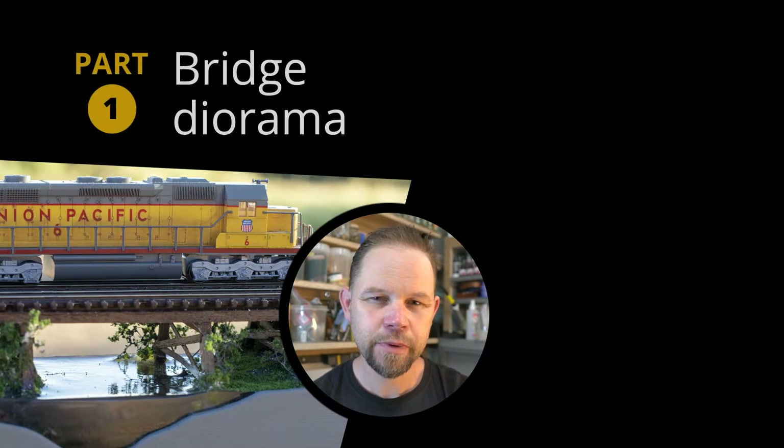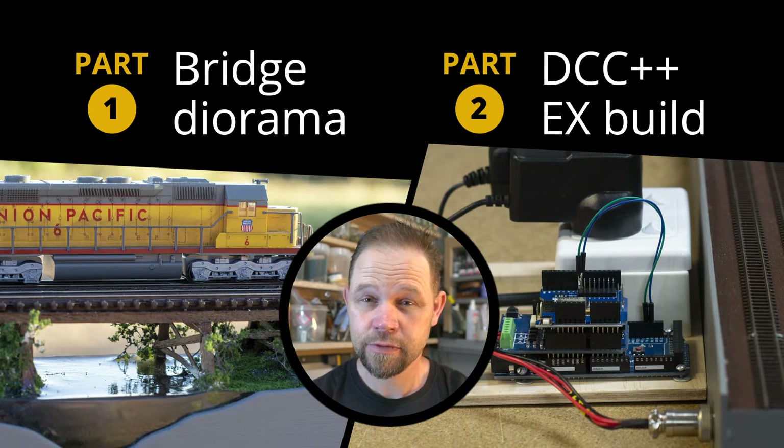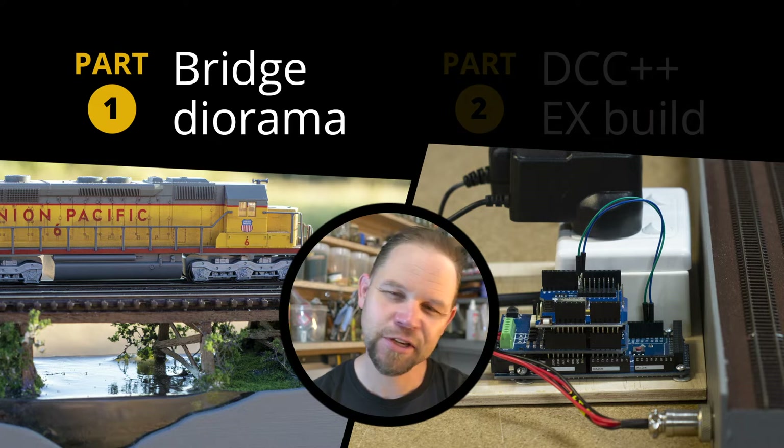This video assumes you already know your way around a soldering iron, but if you've always been curious about Arduino and never dipped your toes in, I'm going to go through step by step how I did this with an Android phone and a PC. It's quite easy and I'm going to include all the costs as well. This video's got two parts. The first part is me building a basic little bridge over my program track, to test out some deep pour resin before I drop it on the layout. If you're here mostly just for the DCC information, feel free to skip ahead to about 9 minutes.